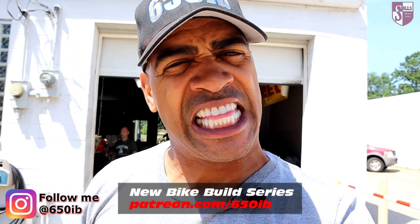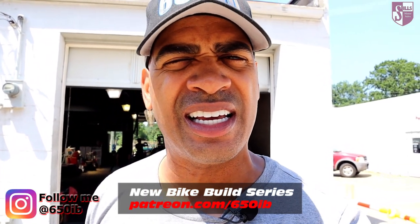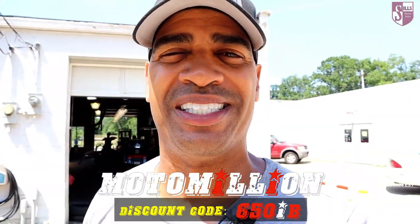Hey everybody, it's your good buddy 650 EB here. Welcome to season seven of the new bike build series. This season we're using a brand new 2020 BMW S1000R and a 2019 Aprilia RSV4 1100 Factory. With the help of our channel sponsor, the magnificent Miami Mani from sunny Miami, we're going to turn both those bikes into something truly special and amazing. At the end of this build series we're offering one lucky person the option to pick one of those fantastic machines.